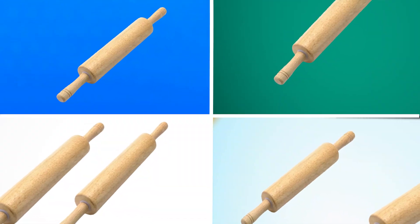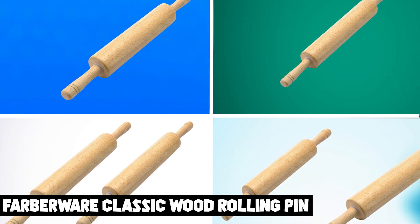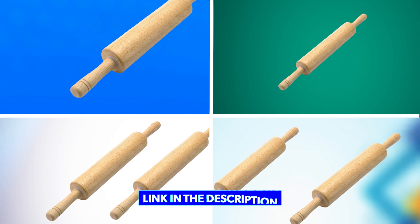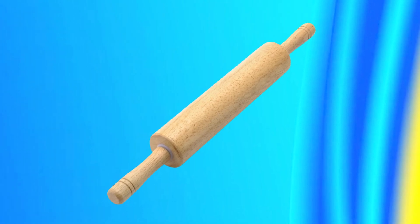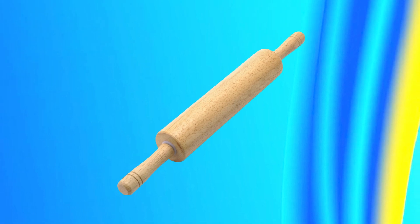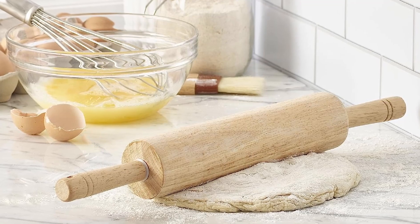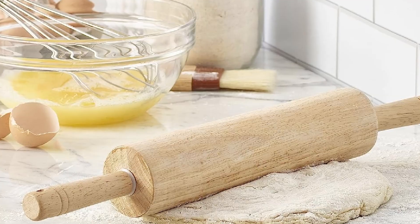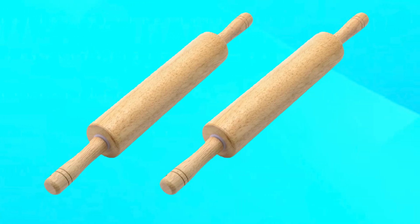Moving on to number two, the Farberware Classic Wood Rolling Pin. It is a traditional and reliable kitchen tool that makes rolling out dough easy and effortless. The rolling pin features a smooth and durable wood barrel, is lightweight and easy to handle, providing maximum control and reducing hand fatigue. The tapered ends allow for easy rotation and help prevent the dough from sticking to the pin.